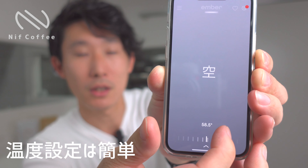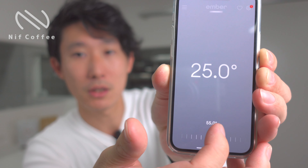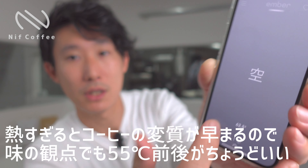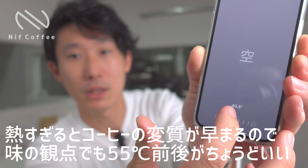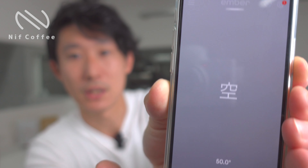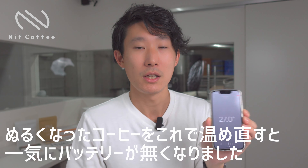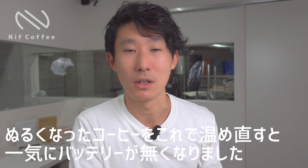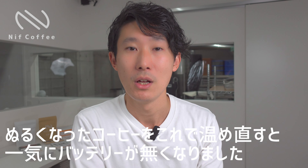コースターから外した時はこれ単体で1時間ぐらい持つという感じです。アプリで自分の飲みたい温度に設定することができます。温度は最大で62.5度まで設定できて、低いところだと50度の設定になります。加熱用ではないので、冷たくなったコーヒーを温めるには結構時間かかりますが、温かいコーヒーを保温するという感じだと大体1時間持つという感じですね。